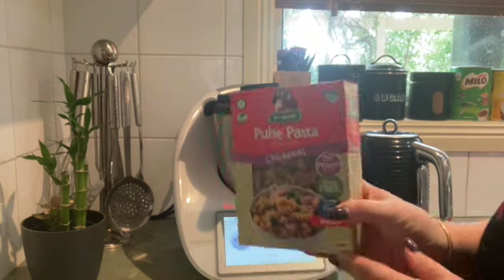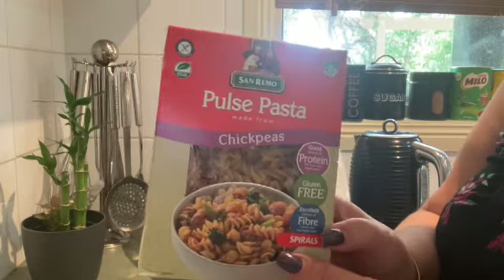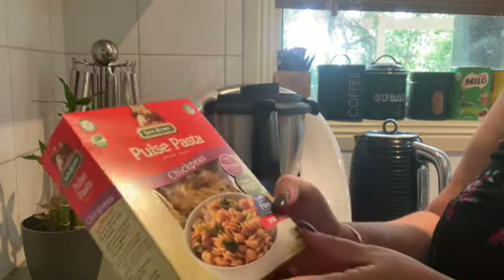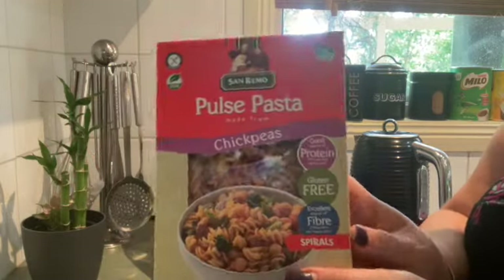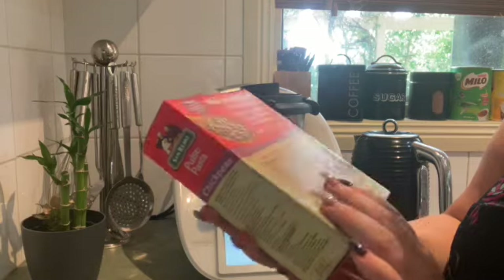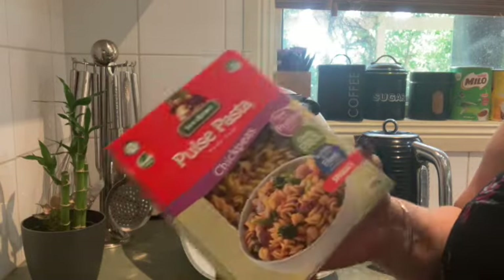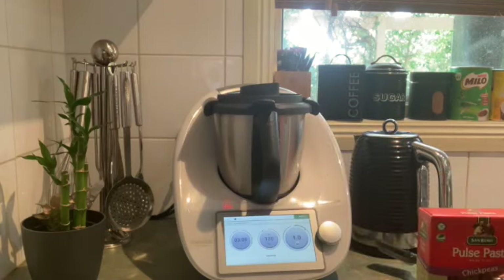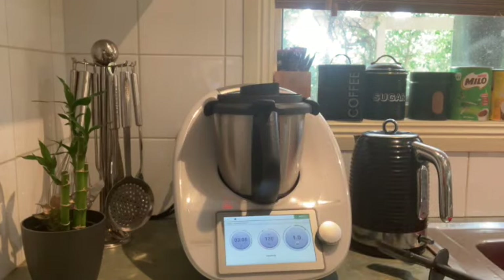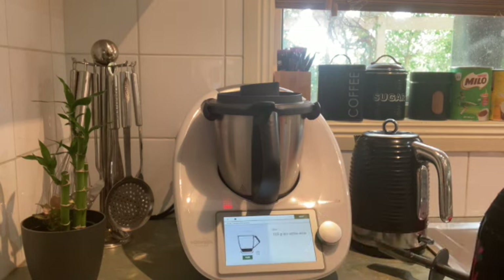I also want to teach you a little bit about modes on the Thermomix. I'm going to show you how to cook chickpea pasta using the egg boiler mode. We have a number of modes on Thermomix and we like to eat chickpea pasta regularly, so it's a little bit of a hack. The egg boiler mode stops the blades from spinning, which works out really well for cooking pasta.